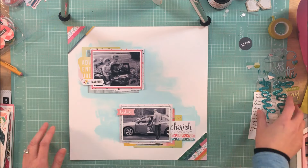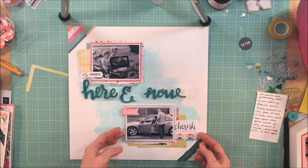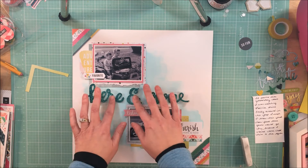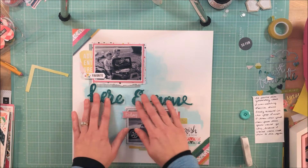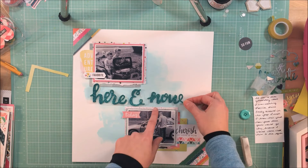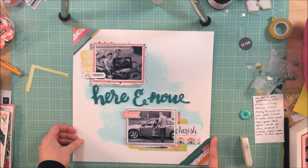Off camera, I snipped part of the frame that was hidden behind the photo, because I thought I could bring that piece up to the top of the cluster for the upper photo. If I can make something work for multiple uses on the same page, it's perfect — it repeats the color and makes your supplies go a little bit further.